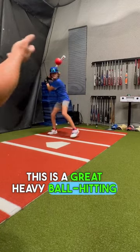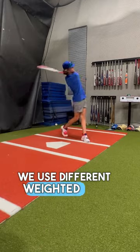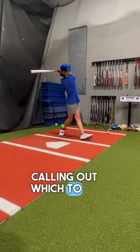This is a great heavy ball hitting drill we like to use. After a few warm-up swings, we use different weighted and color balls, calling out which to hit once tossed.